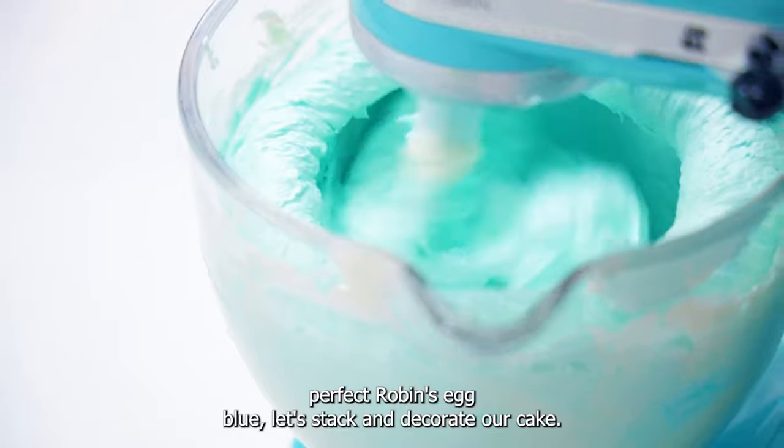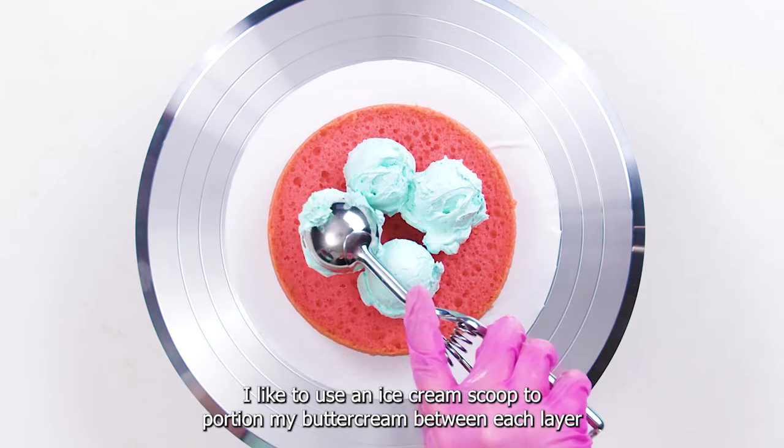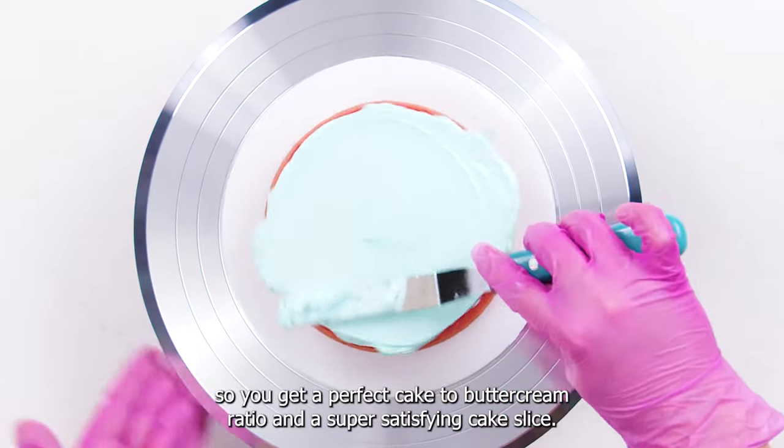Now that we've got the perfect robin's egg blue, let's stack and decorate our cake. I like to use an ice cream scoop to portion my buttercream between each layer so you get a perfect cake to buttercream ratio and a super satisfying cake slice.